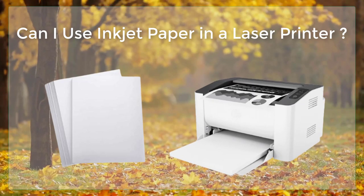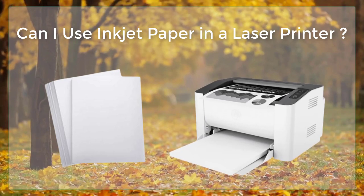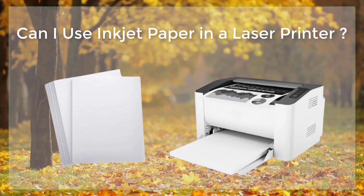Inkjet and laser paper are two different types of paper designed for use with specific types of printers. Inkjet paper is designed for use with inkjet printers, while laser paper is designed for use with laser printers.